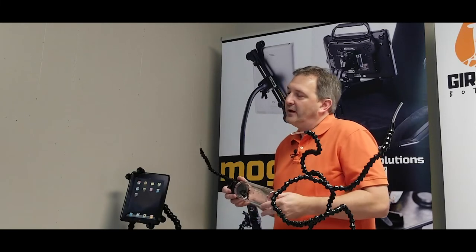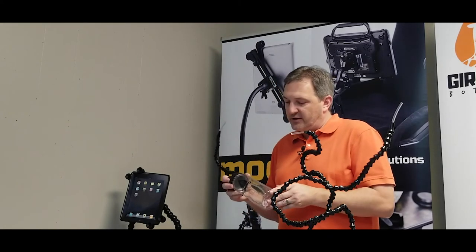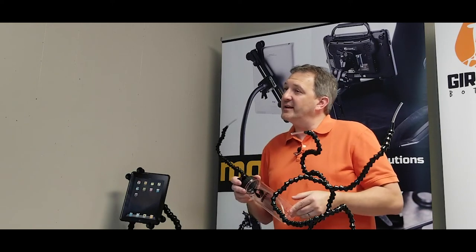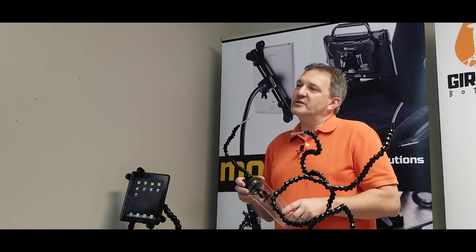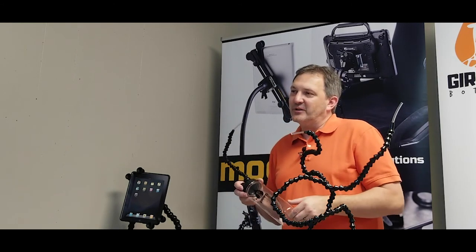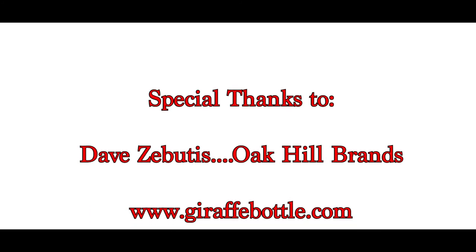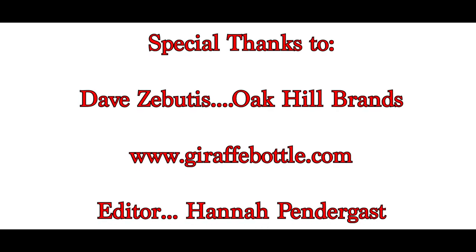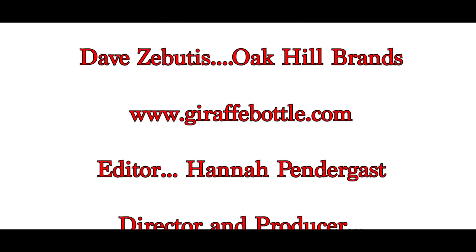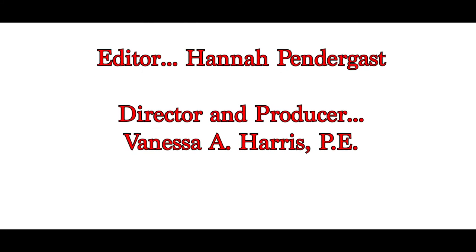Do you have any social media presence? We do — we have our Facebook page, and that's pretty much it for now. The Giraffe Bottle is fairly new; we came out with it in about October of 2018. So we're just kind of growing it, getting our feet wet in terms of different industries and different ways to market it. That's certainly something we're looking forward to. That's very nice. Thank you.